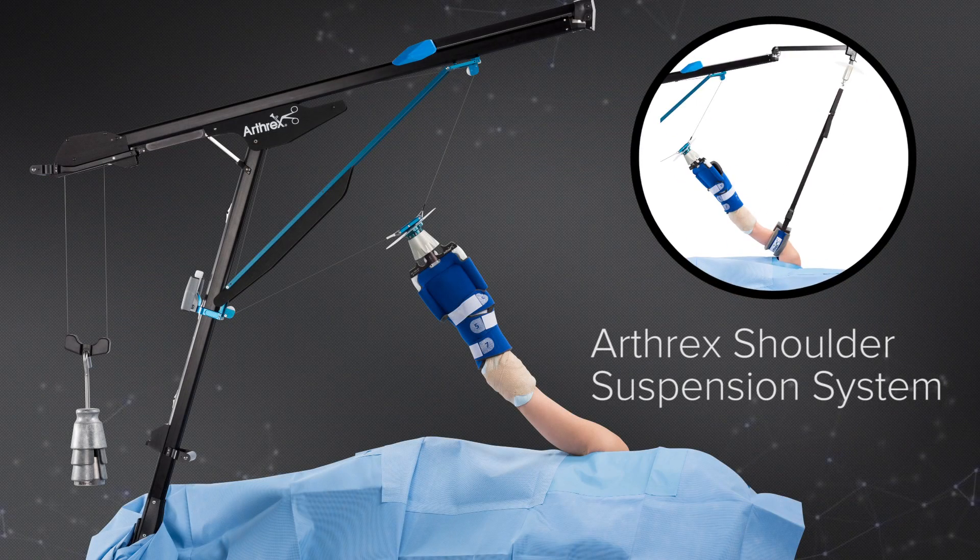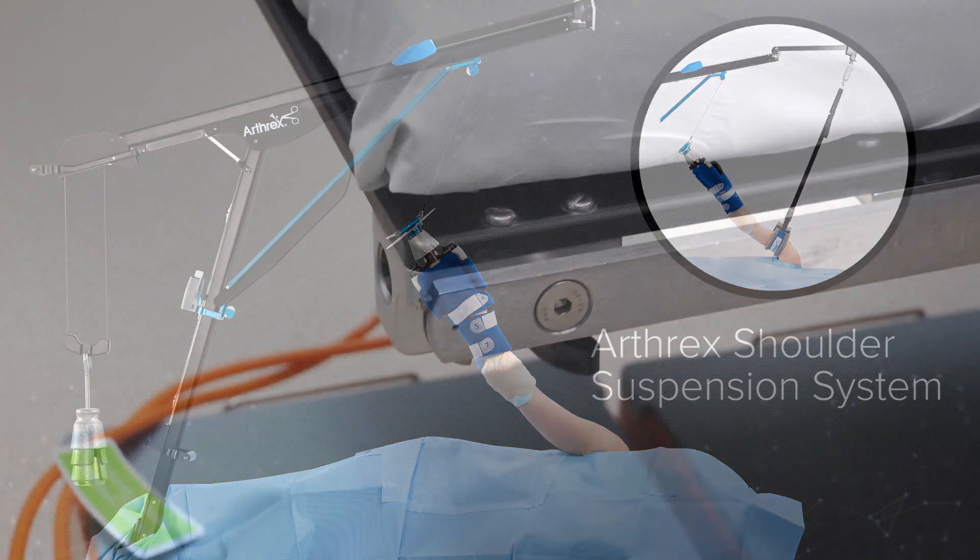Addressing complex shoulder pathology can be easier and more efficient with the new Arthrex shoulder suspension system, enabling surgeon-controlled abduction, traction, and direct lateral joint distraction in a simple and compact tower.